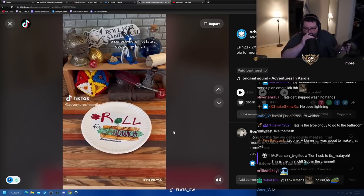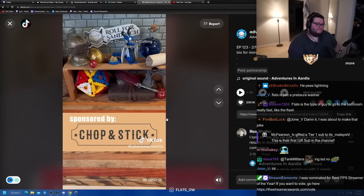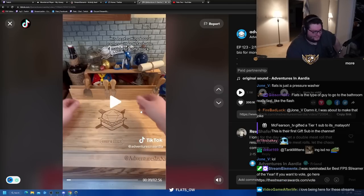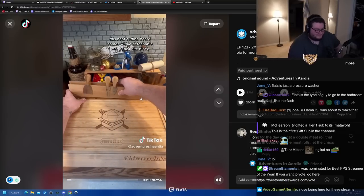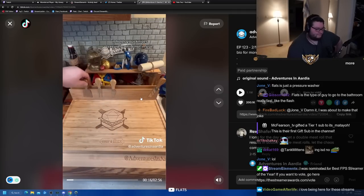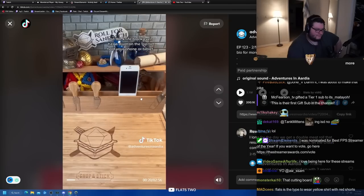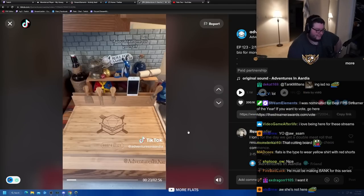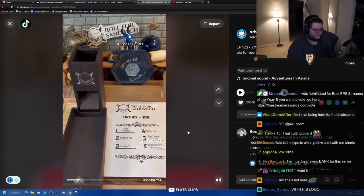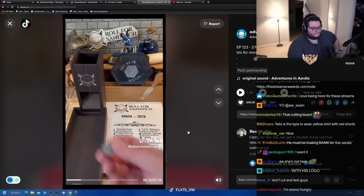Good afternoon DnD TikTok and beyond and welcome to Roll for Sandwich, the series where I let fate decide my lunch. Today's episode is sponsored by the Chop and Stick cutting board. The cutting board comes with a detachable magnetic knife block and a four-piece charcuterie serving set. It holds your knives securely while not in use, and the knife block even has a divot on top to hold your phone or tablet for displaying recipes while you cook. Check the link in my bio. Let's get rolling. Bread - four - freezer ends. Today that's a couple pieces of Italian bread, lightly toasted.